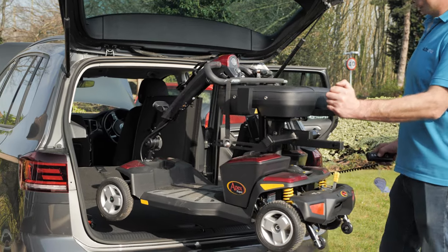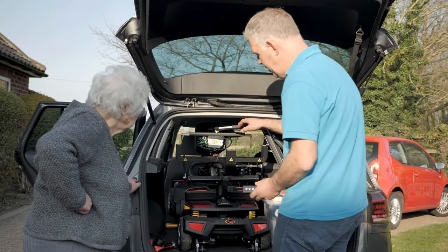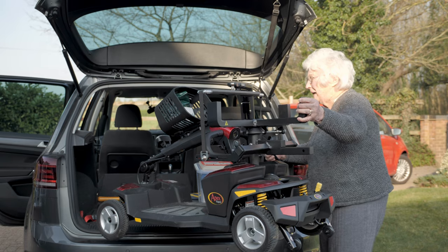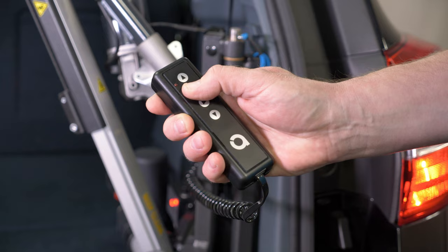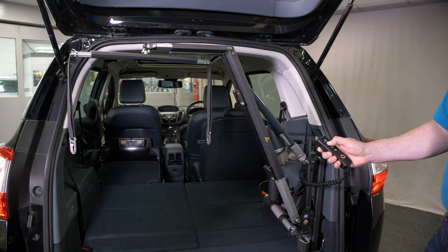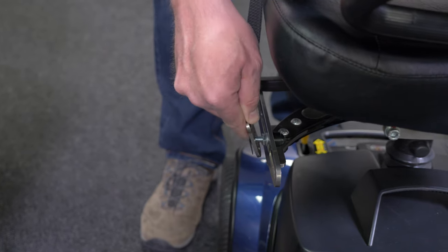Car boot hoist will lift your scooter, wheelchair or power chair and load it into the boot of your car all at the touch of a button. It's the perfect vehicle adaptation for those with reduced mobility. Our boot hoists save you from struggling with weighty components or having to rely on others to lift heavy mobility devices into your car.